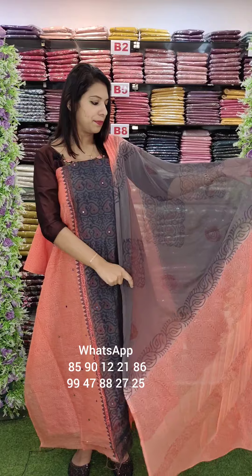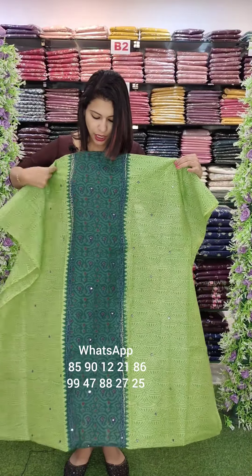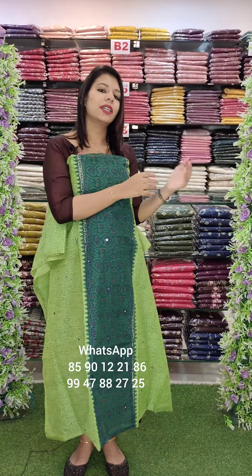Chiffon and double shade, cotton bottom. This is a green combination — dark green with pistachio green combination. Kota Fabric with light mirrors.